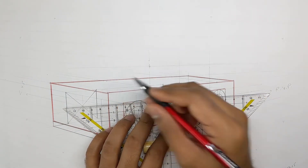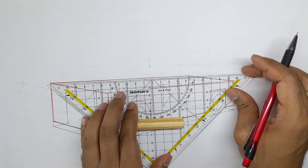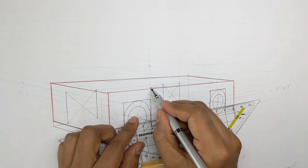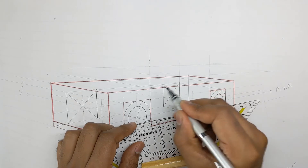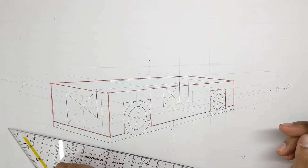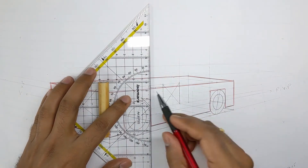Next, take these new points and draw lines to the right vanishing point using our guidelines. Now we have the actual starting points of the windshield — the front windshield point and the rear windshield point — and similarly on the other side. Now all that we need to do is draw the angle of the windshield and the side windows. One easy way is to first construct a simple box.